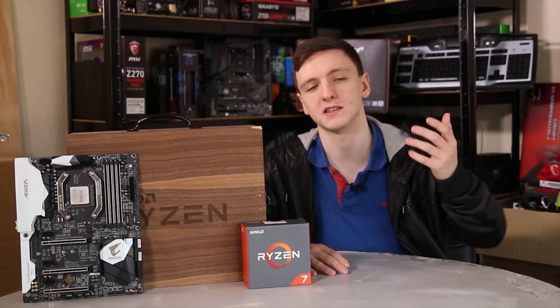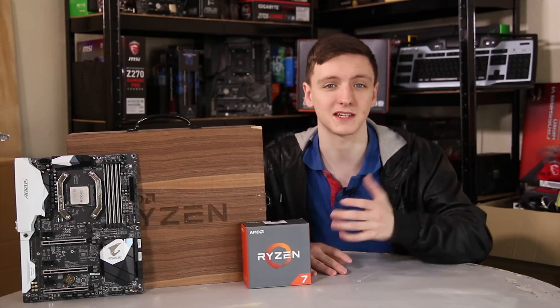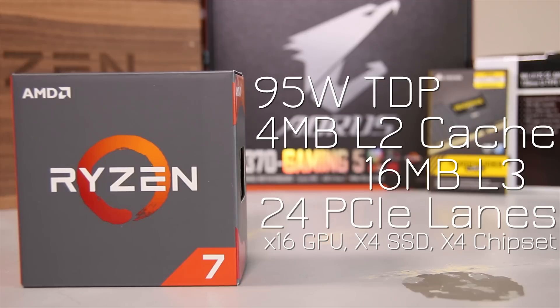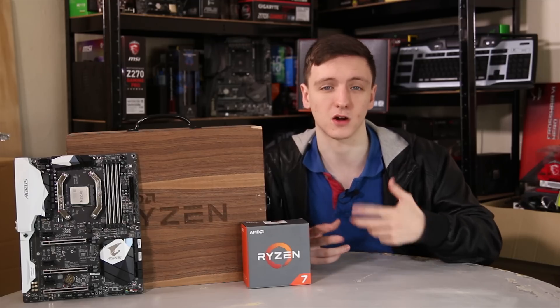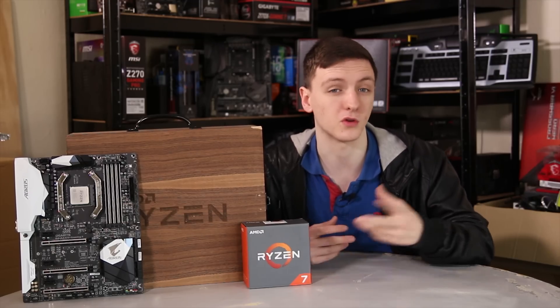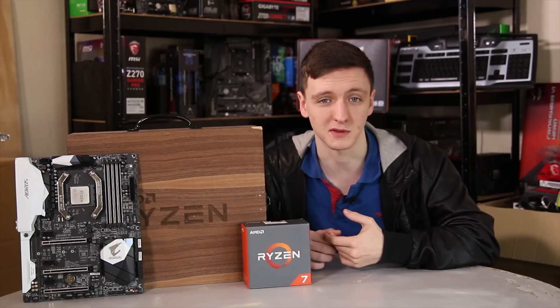This is a 95-watt TDP chip, which compared to Intel's 6900K at 140 watts is already pretty impressive. It has 4MB of L2 cache, 16MB of L3, and 24 PCIe lanes. Those are split as 16 for a single graphics card or 8-and-8 for two cards in SLI or Crossfire. There's also an X4 connection for NVMe, U.2, or M.2 SSDs, plus another X4 connection directly to the chipset.